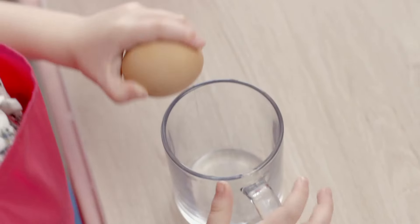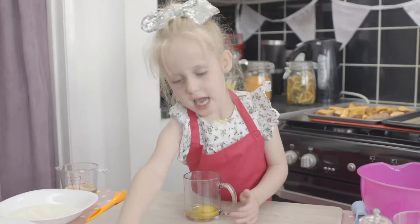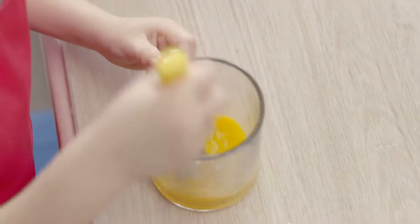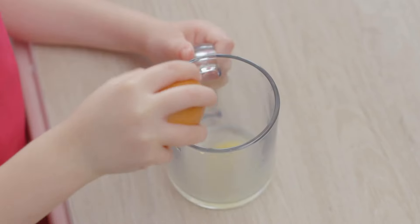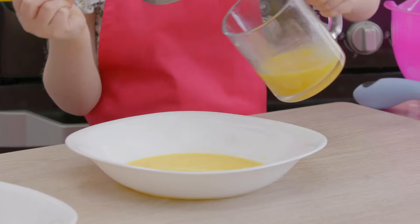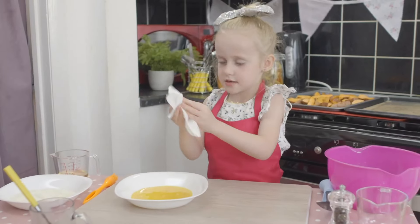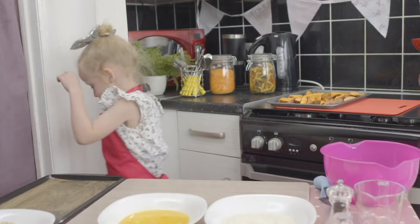Then crack an egg into a mug, don't forget to check for shell, and whisk it. Pour the egg into a bowl, then do the same with another egg. I'm going to wipe my hands after touching raw egg. Now I'm going to grab my fish. We're ready for the fish.